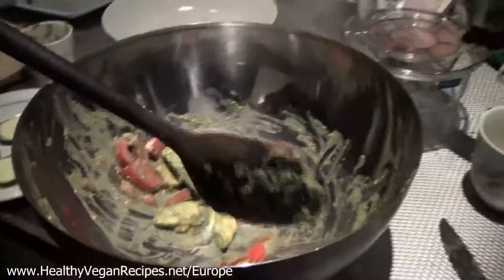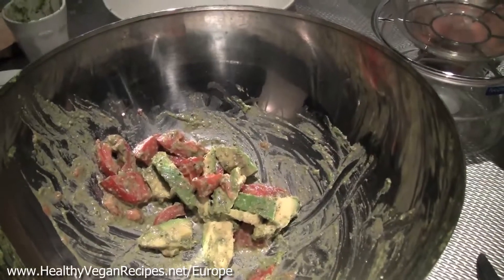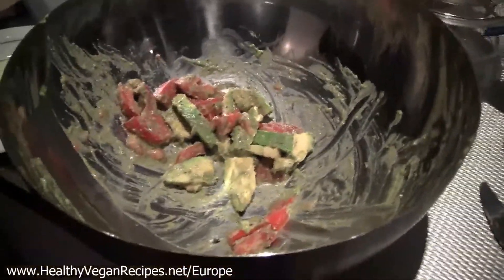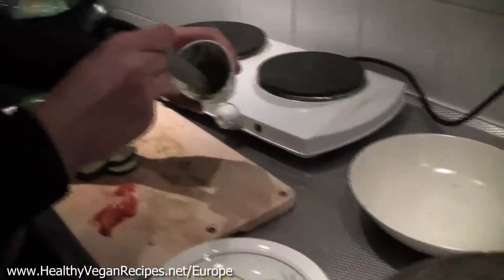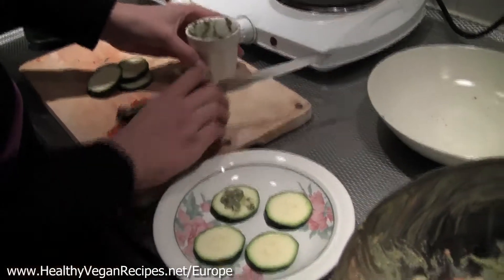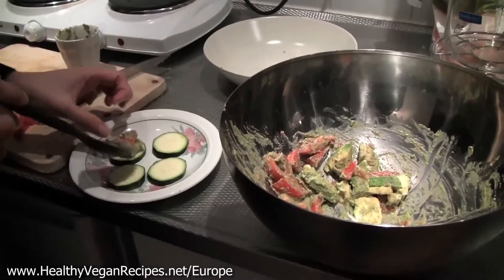I made a yummy pesto and then I chopped up one of your nice tomatoes that you bought today and my avocado that's been ripening for a few days. Actually, we already ate that avocado — that one was a new one. Oh okay. Well, it was ripe too. It was ripening for one day. So I mixed it all together and then I sliced up some zucchini to make some zucchini crackers. Sweet. And I usually just take a tiny bit of the pesto, make a little bed along the cracker, and then a little avocado and then a little tomato which is nice and red.